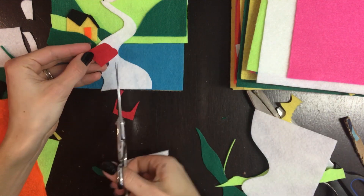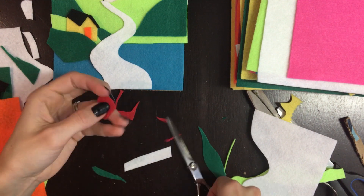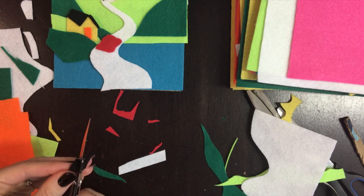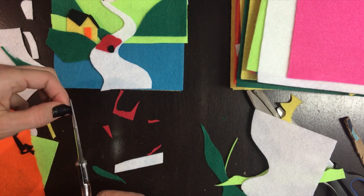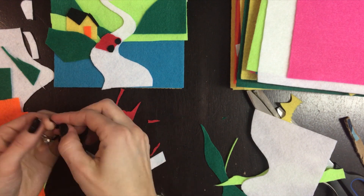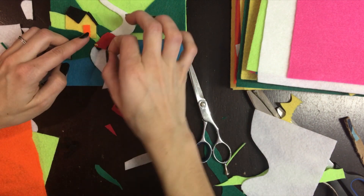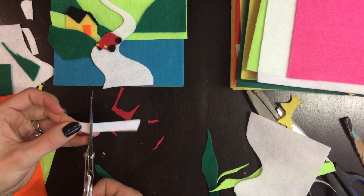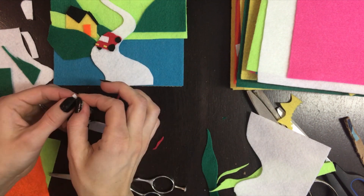Then I wanted to put a little car on the road. Well, this part was kind of hard too because I had to do the wheels and it just kept getting smaller and smaller. That's why I'm using my really sharp hair cutting scissors, my old hair cutting scissors. So there's the wheels and the little lights and then the windshield and then the side windows.